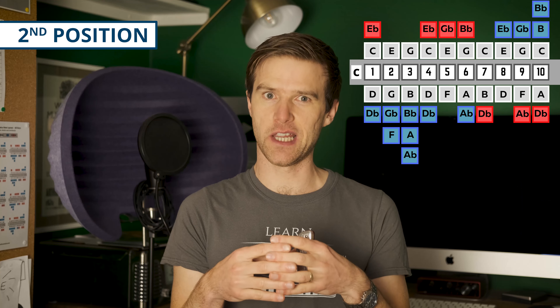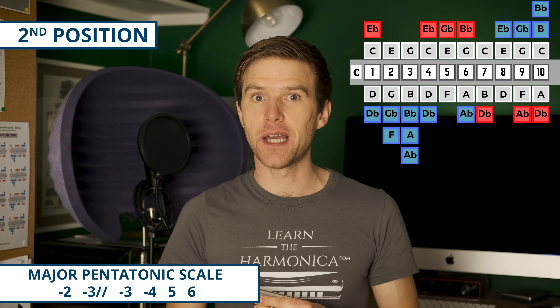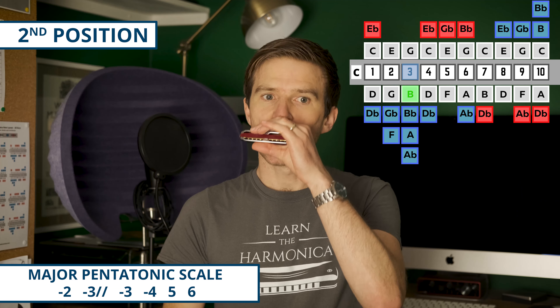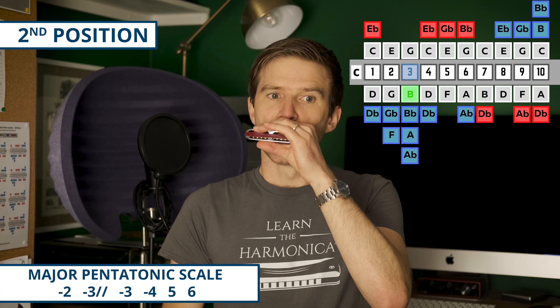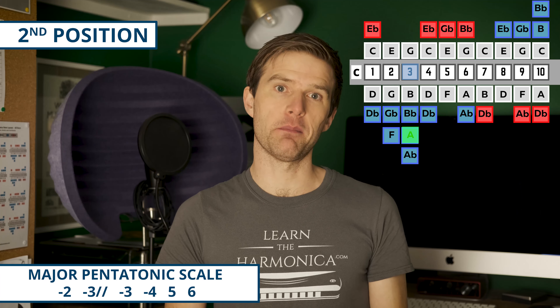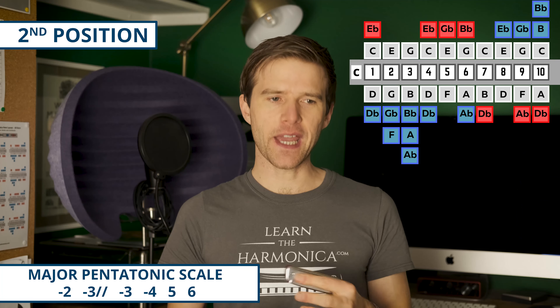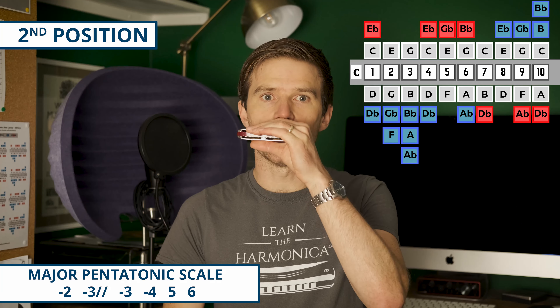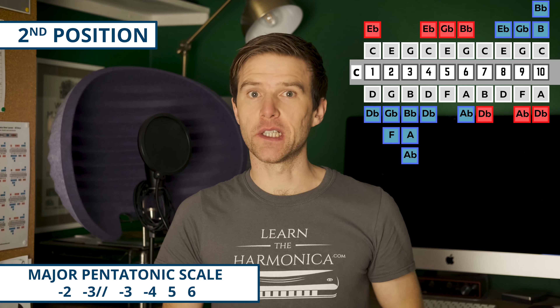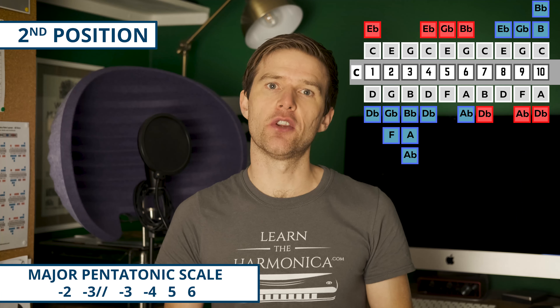That's a couple of scales in first position. Remember that positions are all about the relationship between the key of harmonica you're on and the key you're playing in — and that's a one-to-one relationship with first position. It doesn't require any thinking other than what key the harmonica is in, and it works really well for major scales. But what if you wanted to play more bluesy stuff? That's where second position comes in, because it works really nicely for the tension between major and minor.